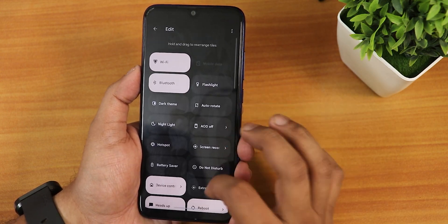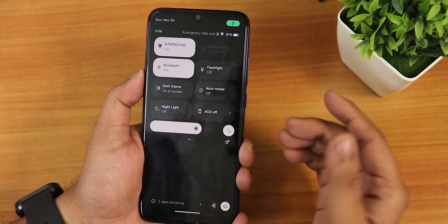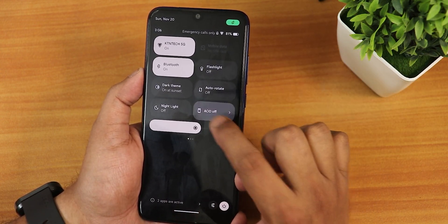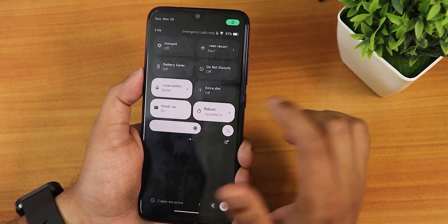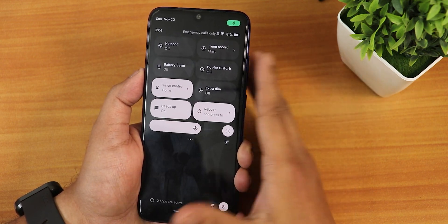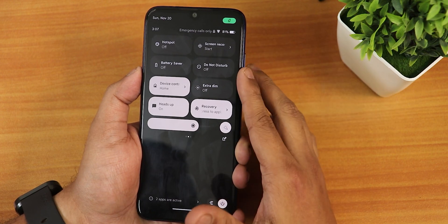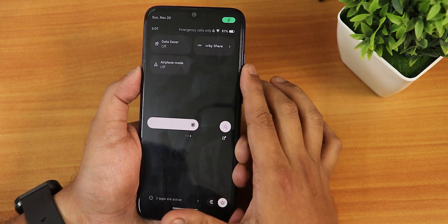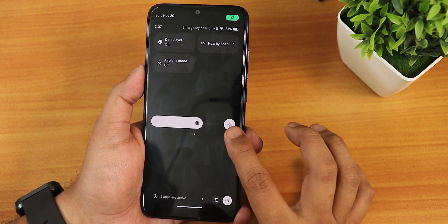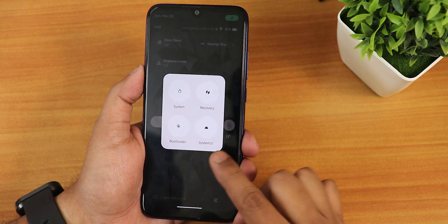The quick settings panel is editable — you can add many toggles. I have mobile data, Wi-Fi, Bluetooth, flashlight, dark theme, rotate, always-on display toggle, night light, hotspot, screen recording with both device and microphone audio simultaneously, battery saver, do not disturb, Google Home controls, and a reboot toggle. Long-pressing the reboot toggle lets you reboot directly to recovery. We also have data saver, nearby share, and airplane mode. The power menu lets you access advanced reboot to recovery or fastboot.